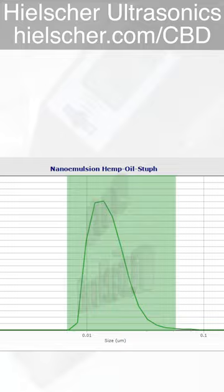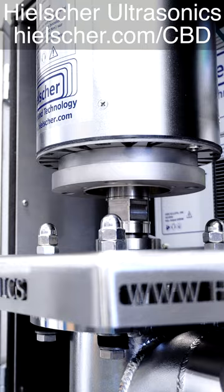Heelscher makes much bigger equipment for inline sonication. Please contact us today and visit keelscher.com forward slash CBD.